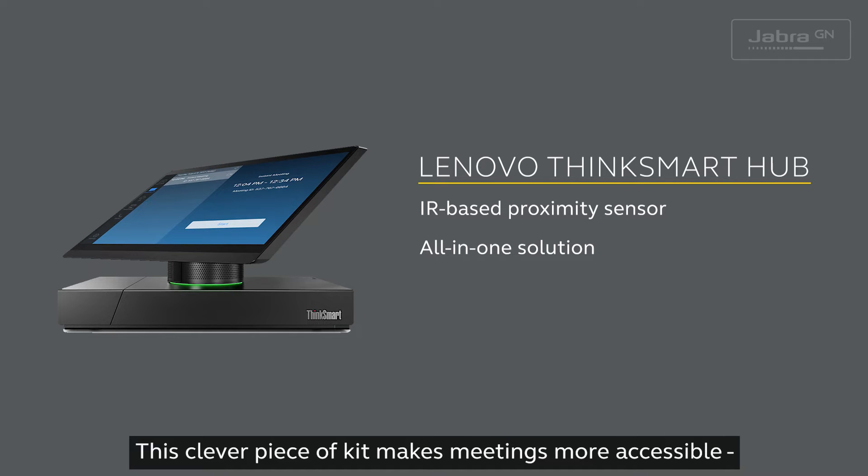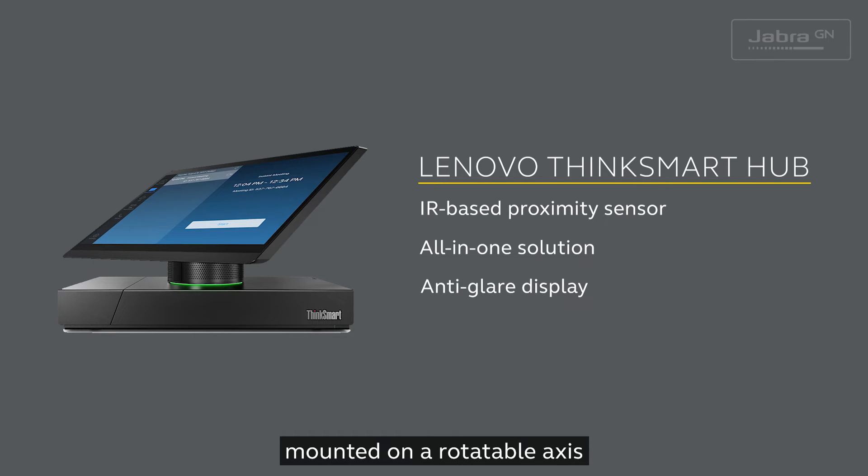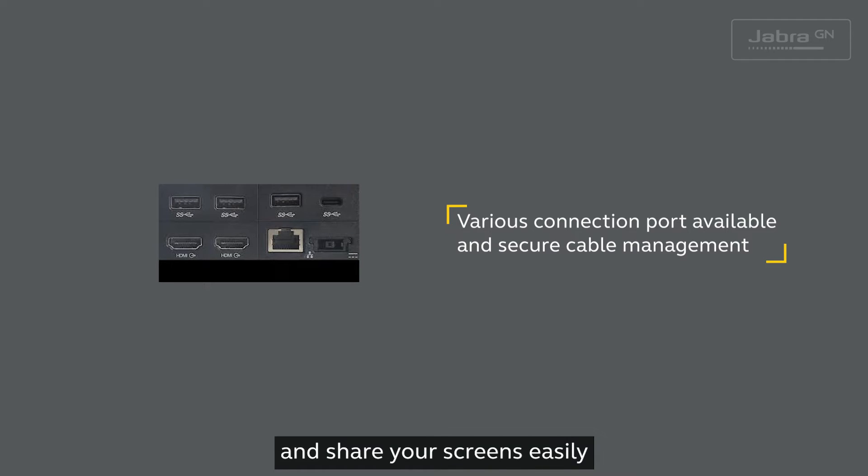This clever piece of kit makes meetings more accessible. It's an all-in-one solution with an anti-glare display mounted on a rotatable axis. The hub has all the ports you could ever need, and there's a tidy way to connect your peripherals. You can connect any device in the room instantly and share your screens easily.